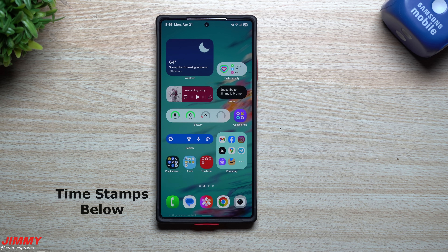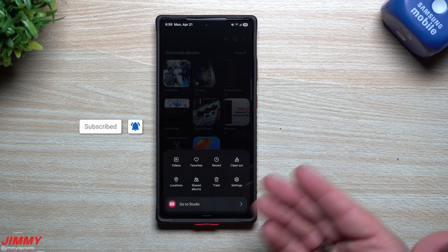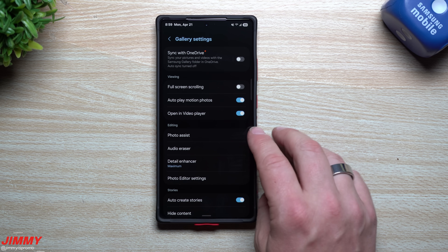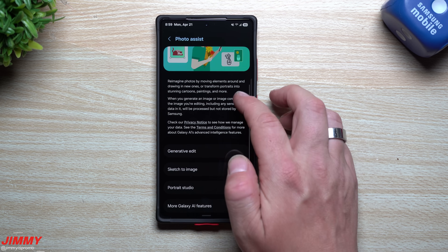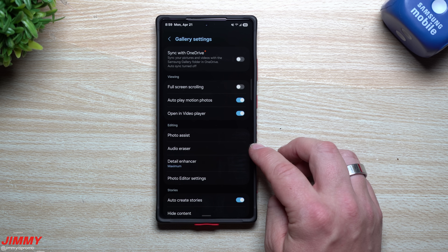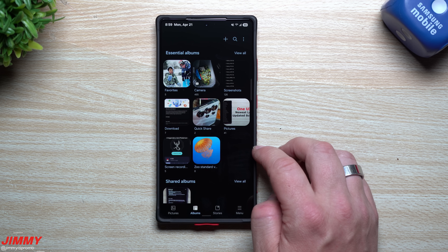Hey everybody, welcome back to the channel. My name is Jimmy, and in today's video I'm going to share with you just how feature-packed and powerful the Samsung Gallery is. We're not going to go through all the editing features like photo assist, generative edit, sketch to image, portrait studio, or audio eraser for videos. I'm going to show you a bunch of other things you maybe didn't know your Samsung Gallery was able to do.